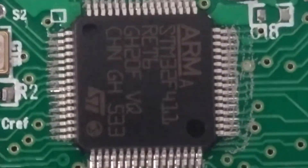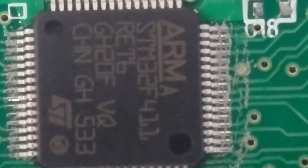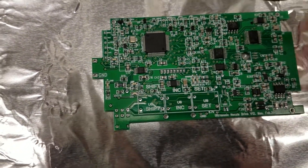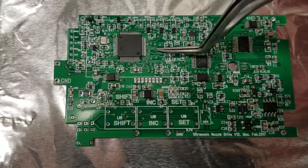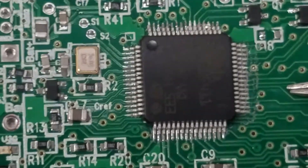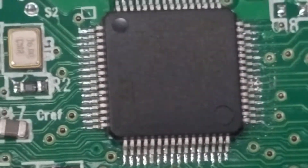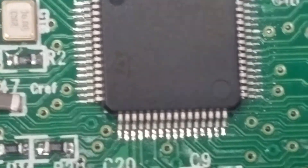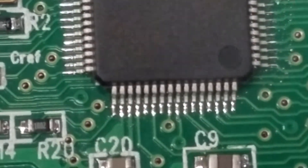Check the solder paste — it will start to melt. Because we use aluminum foil, the heat transfer may not be very uniform. So normally it's better to use tweezers to push the board to make sure the contact is good. I push the board with tweezers. You can see a bit of smoke — that's very normal. And it's melted.